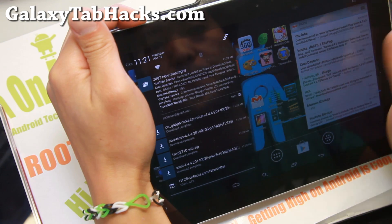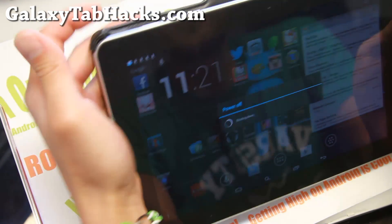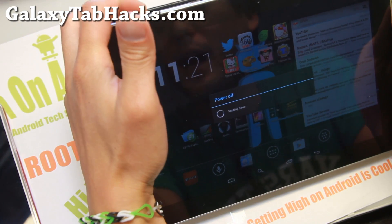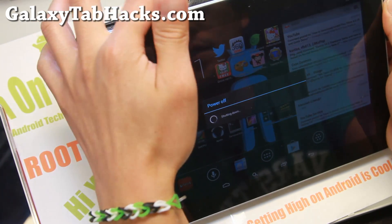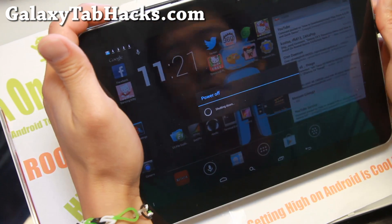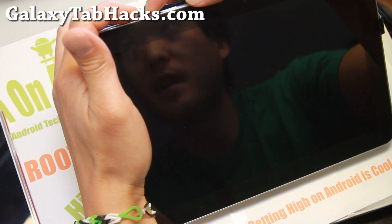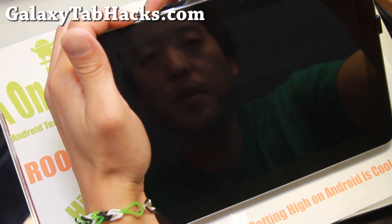First, we're going to go ahead and boot into the current recovery. To do that, you'll need to hold down volume down and the power button. Volume down on this tablet is actually the button right next to power, so don't get confused. Once your tablet turns off, go ahead and hold down volume down and then the power. Hold them down together until you see the bootloader menus.